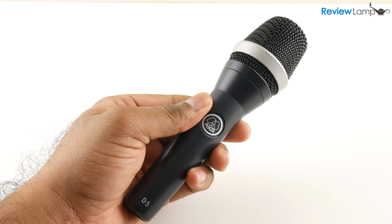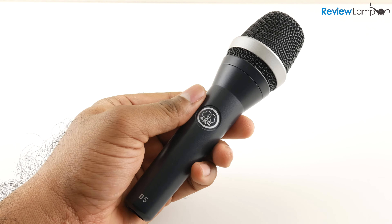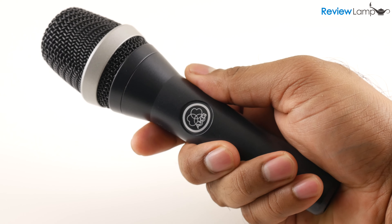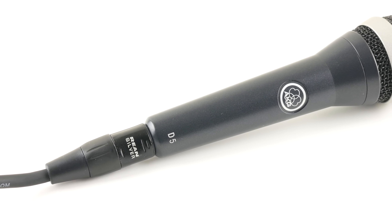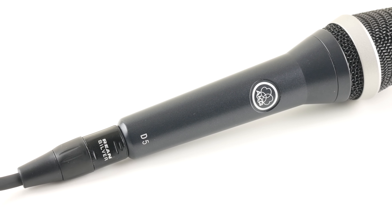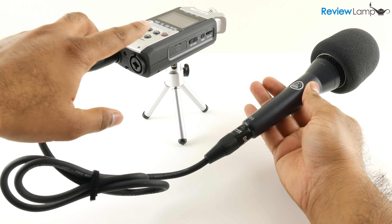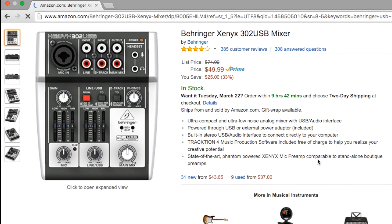My overall thoughts on the AKG D5: it's an extremely well-built mic that's simple to use and produces amazing sound quality — the audio quality is just downright superb. If you need a microphone for live performances or to plug into a public address system, the AKG D5 is one of your best options. You can also use it to record audio for your videos or podcasts — into a USB audio interface like the Behringer Xenyx 302, or directly into a field recorder like the Zoom H4N. I'll leave links to those two devices below.